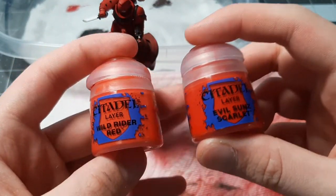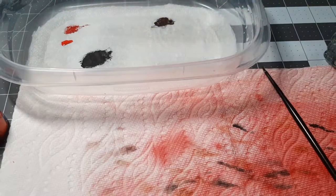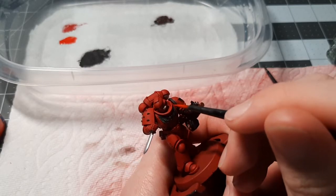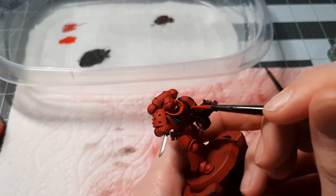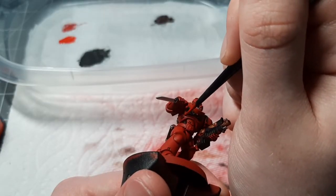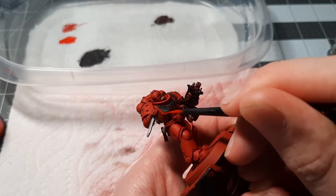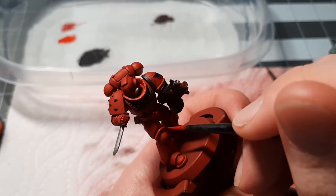Now we're going to be highlighting with Wild Rider Red and Evil Sun Scarlet, starting with Evil Sun Scarlet. Put it on the wet palette and have it to a nice thin layer — get it to that smooth, scarlet viscosity. With edge highlighting, because we're edge highlighting in two colors, with Evil Sun Scarlet we're actually just going to be painting the flat parts of the model — all the parts you'd expect to be hit by light. So the whole top of the collar, we're going to paint in Evil Sun Scarlet. Generally parts you expect the sun to hit, like the corner of the breastplate and the top of the knee guard.